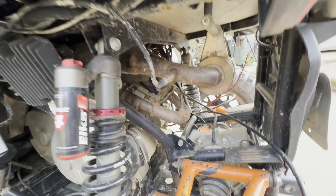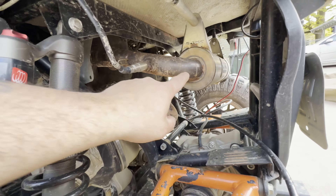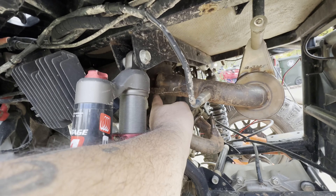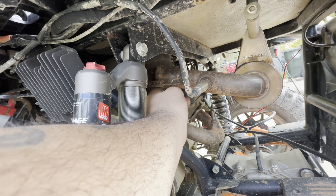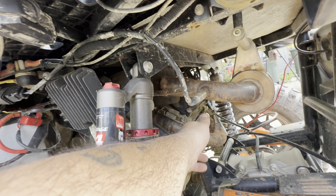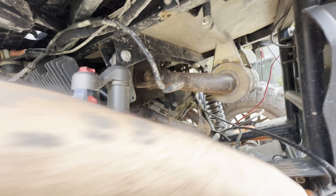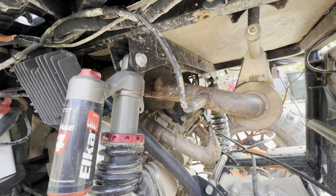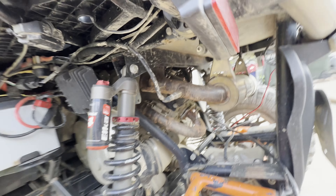We did find a leak, which is to be expected. The RJWC exhaust is leaking around this flange. You're never really going to have a 100% seal there, so we're not going to worry about that. You can't really see it on camera; let me go to the other side.